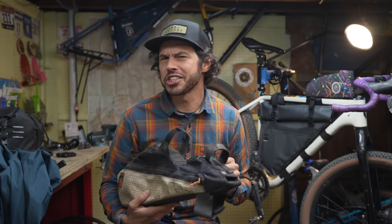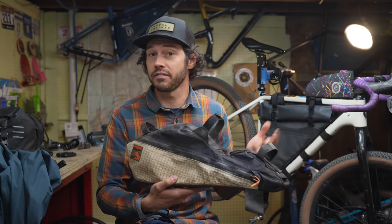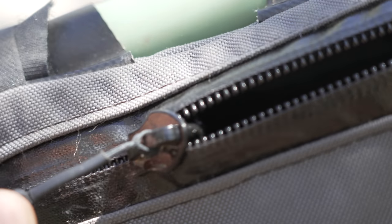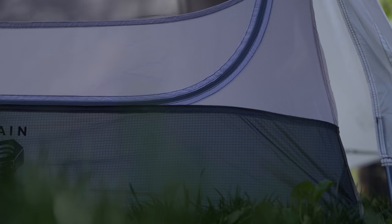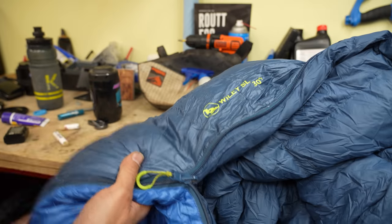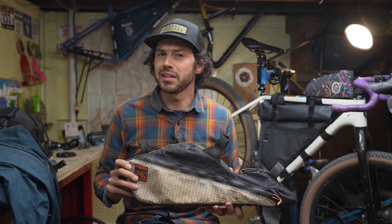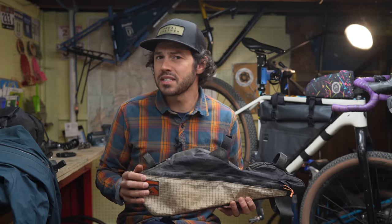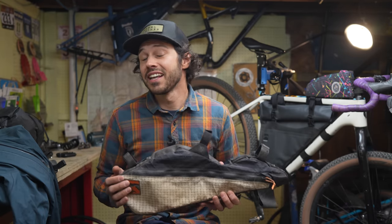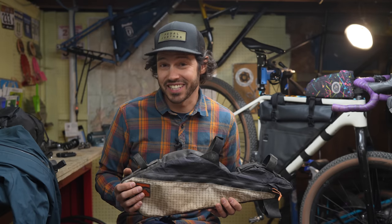Zippers. I have a love-hate relationship with them. As many of you know, zippers come on most bikepacking frame bags and a variety of other products we use while bikepacking, like sleeping bags, tents, and rain jackets. One of the biggest annoyances is when they quit working — it ruins the overall experience of a product. But there are some simple steps to either fix or prevent that from happening, and that's exactly what we're going to talk about in this video.